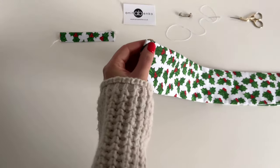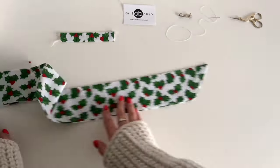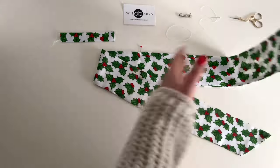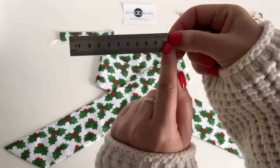Next I'm folding this pattern piece in half like that and I'm pinning the center. Opening my pattern piece out like that, then folding one side of this pattern piece over and then the other side over. The distance between the pin and the edge is 10 centimeters on both sides.